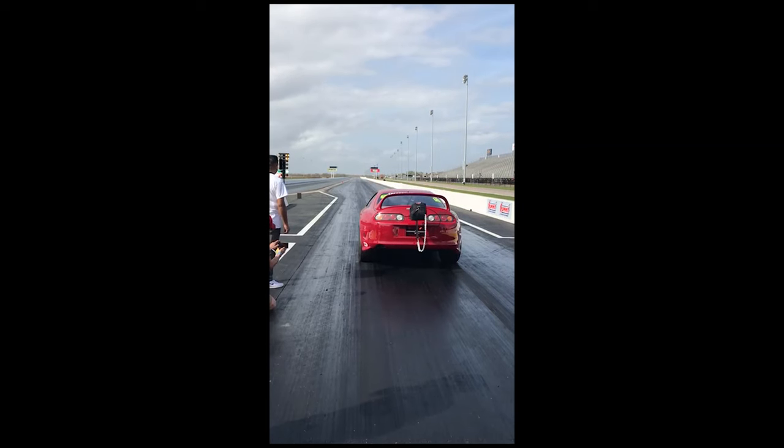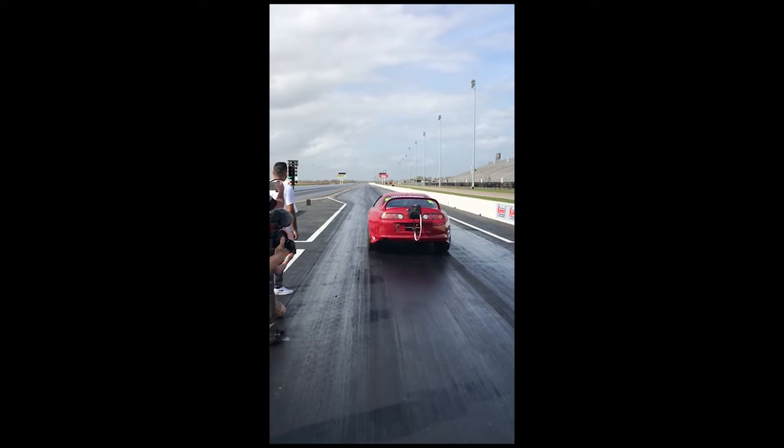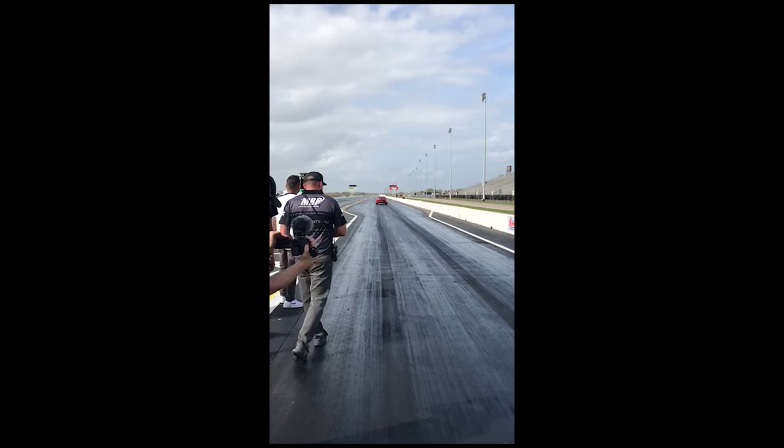The day after, we ended up going to TX2K. We did one pass and we actually hurt the motor. This is the pass. We did the pass - at about 1,000 feet, a lot of smoke coming out.